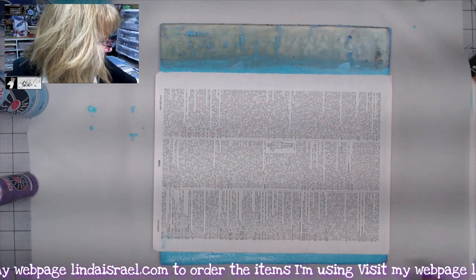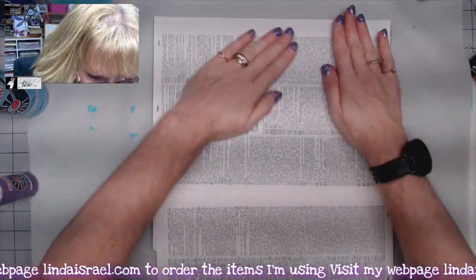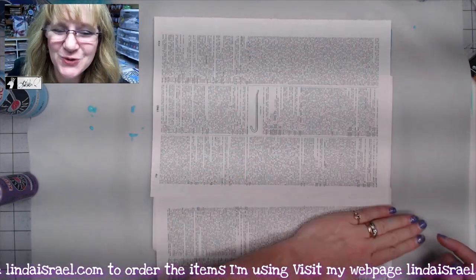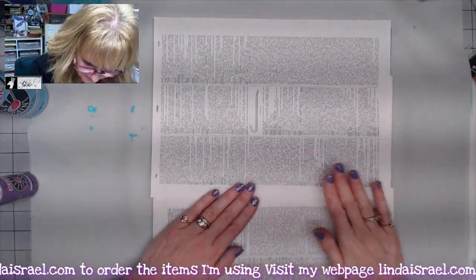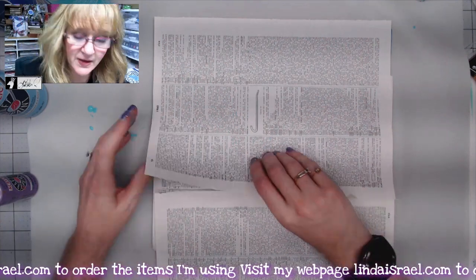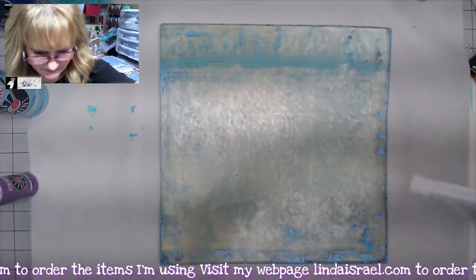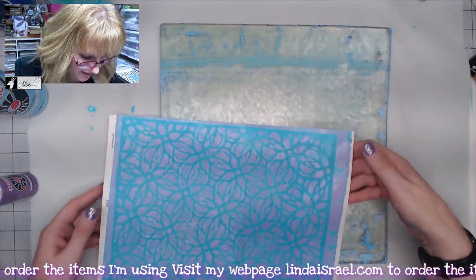I'm using pages out of a large dictionary — I think the pages are a little over 12 inches, about 12 and a half. I've got some scraps that I'll use around the edges to clean up. I like to rub the back of my paper with my hands to smooth it; you can use your brayer if you want. Then I just slowly lift it back and we'll see what this print looks like. I like it — the color and the pattern turned out quite pretty.